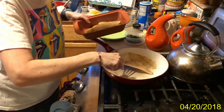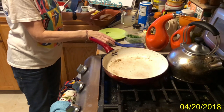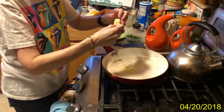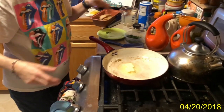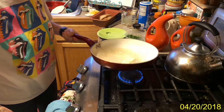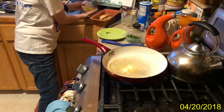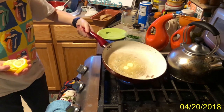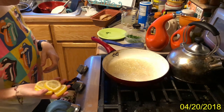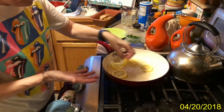All the fillets are done, which means it's time to make the sauce. I'm going to add the last two tablespoons of butter. Yes, there is a lot of butter in this dish, and that's because it is piccata — piccata is a lot of butter. When the bubbles subside, I'll add the lemon.